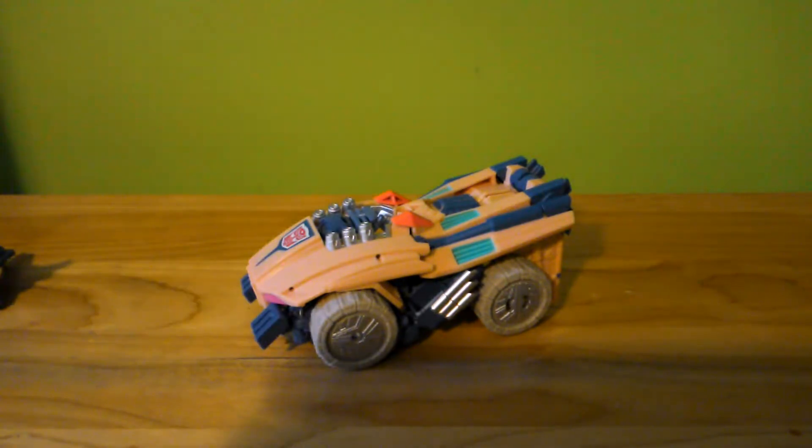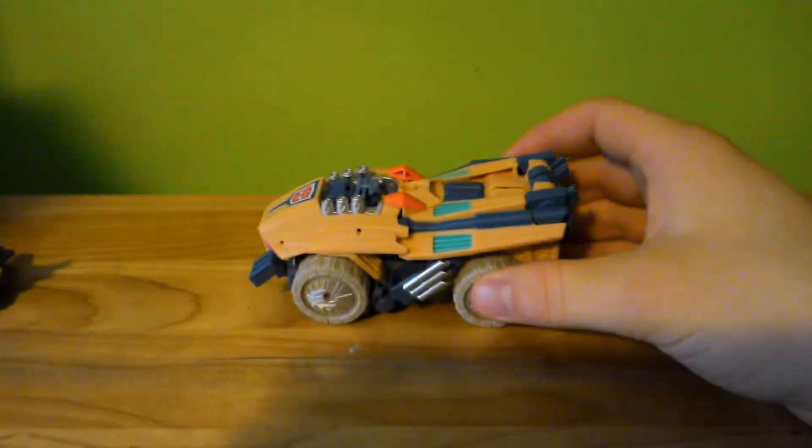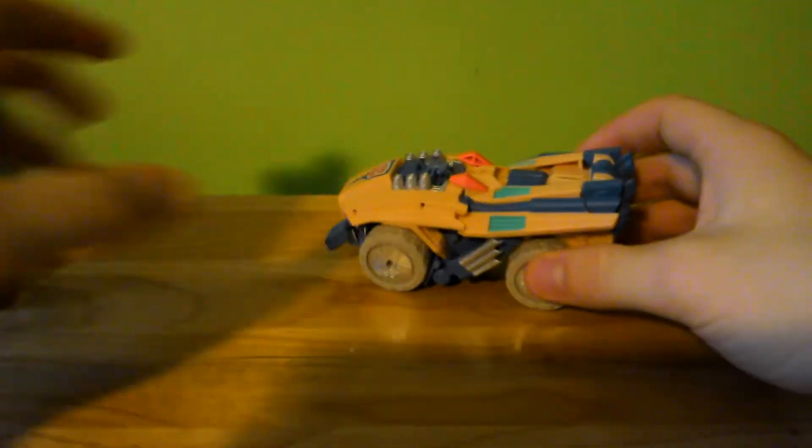I got this little box here. This one did not come with a little minicon — Barricade did. So I'll be reviewing Barricade and his little minicon next.